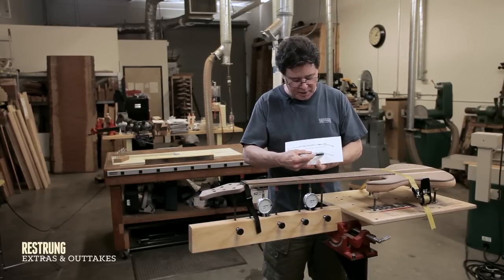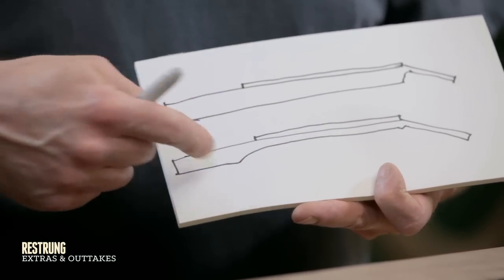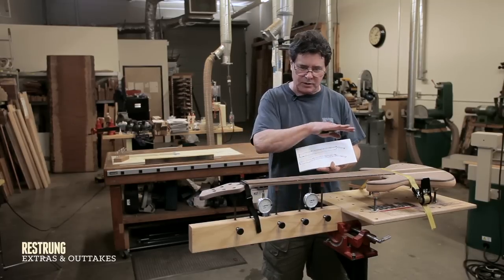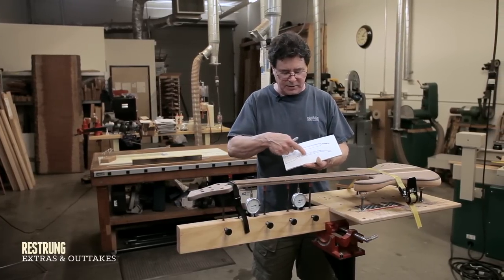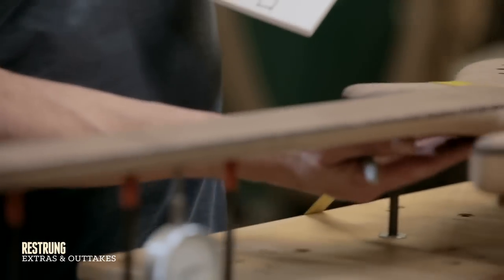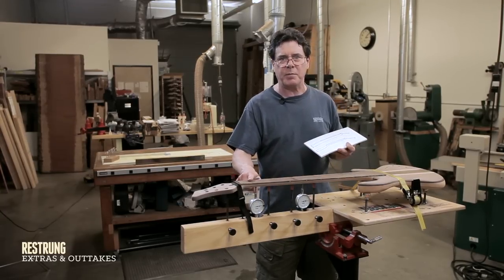But then when I come along and I cut out this arc and I shape it and remove material, you change the stress level on the fretboard. Anytime you change a parallel surface - concave or convex - it has an effect on the fretboard. So now, after I've done all this shaping, especially as I've shaped the neck into the body, this fretboard is not perfectly flat.